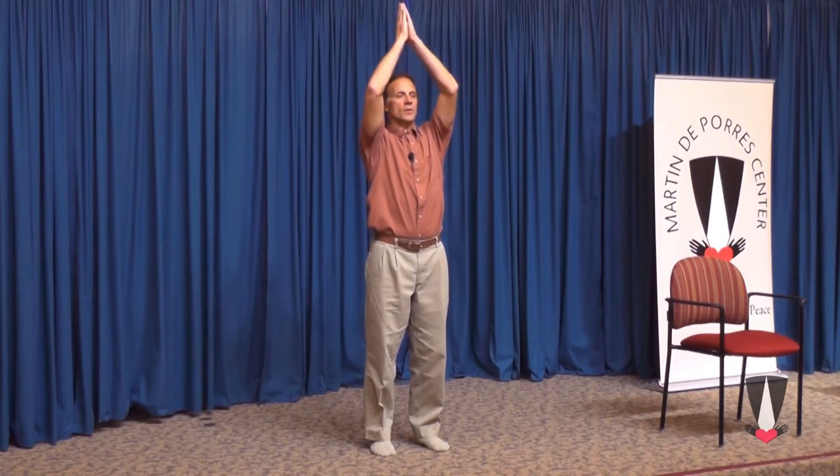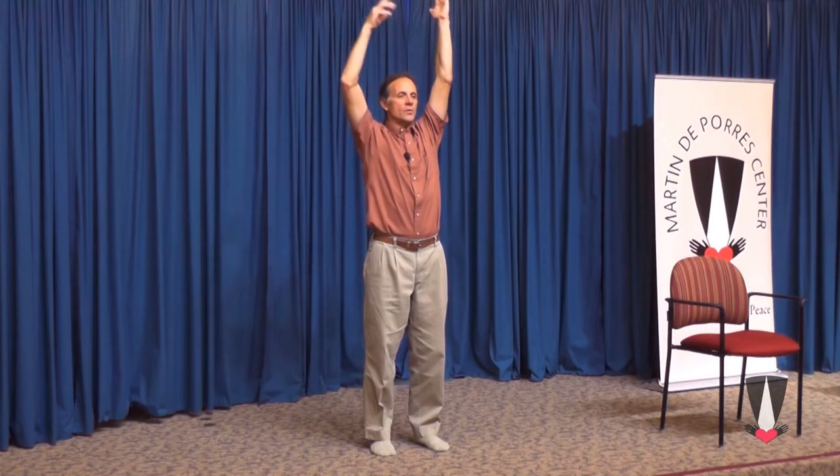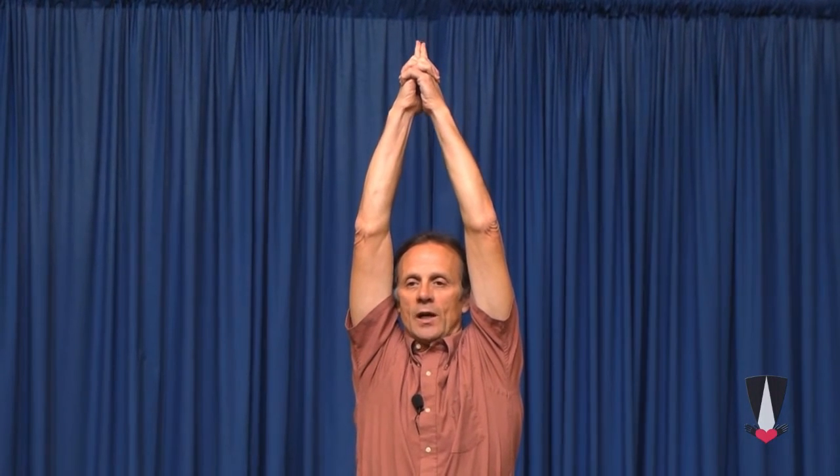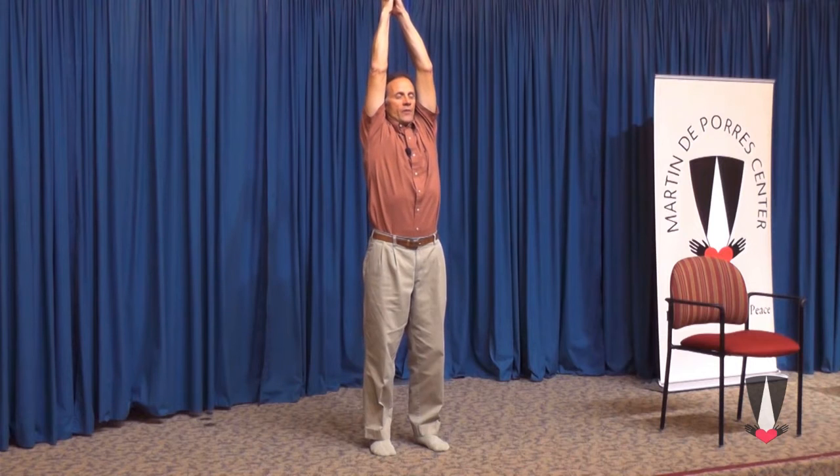We start here in Tadasana, in mountain pose. Our Father. And then we'll move to temple — who art in heaven. Raise our hands straight up. They could be apart. Trying to maintain a good, strong posture all the way through, from the top of my head all the way down to my heels. We can bring our hands together from this extended mountain pose into temple, put the hands together, point straight up, and imagine that someone is grabbing those two fingers and just stretching you up. Our Father, who art in heaven.